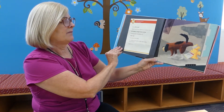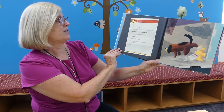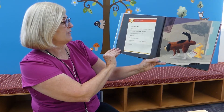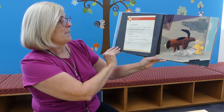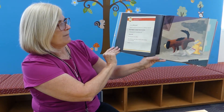Dear Applicant, thank you for your interest in working with the Butternut Street Fire Station. Unfortunately, the position of Fire Dog has already been filled. We will keep your letter on file. Best wishes in your search, Station Number Five.